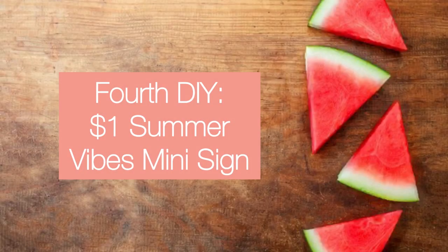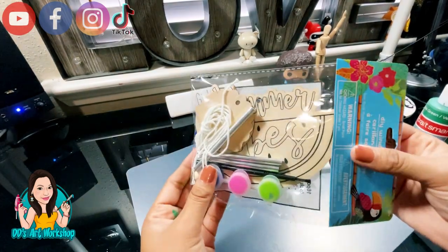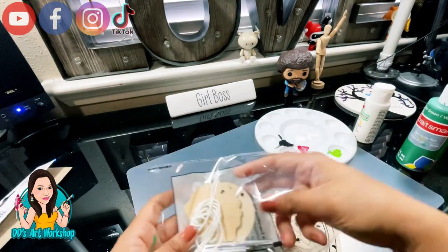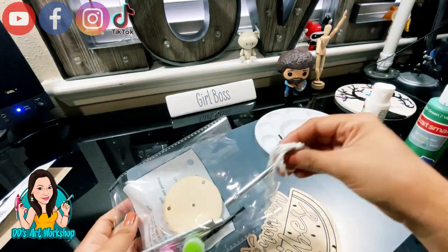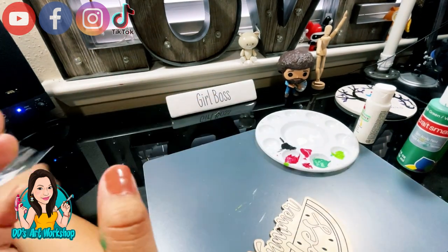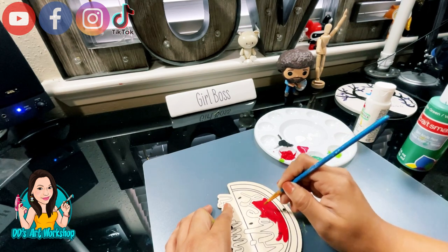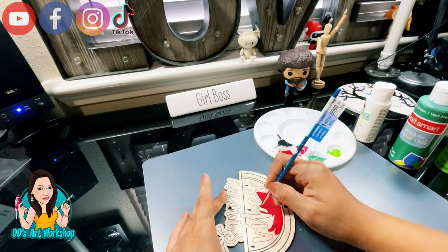Our fourth DIY is a one dollar Summer Vibes mini sign which I purchased at Dollar Tree. I thought this little sign was super cute — it's actually a wind chime kit, which I might buy another one of to actually make a wind chime. It comes with little chimes. With some paint and a little paintbrush, I'm going to use that same Folk Art red and paint the red part of the watermelon. As you can see, it goes on so well — you're only going to need one coat for this.